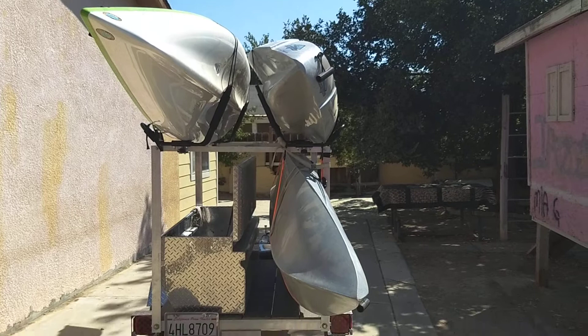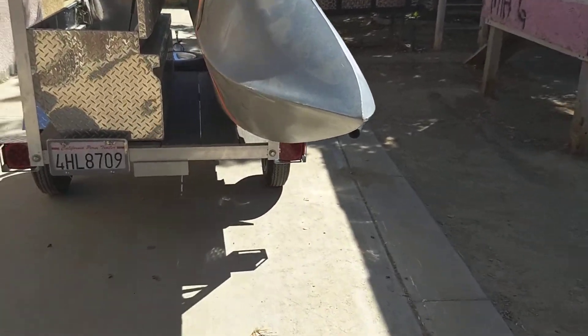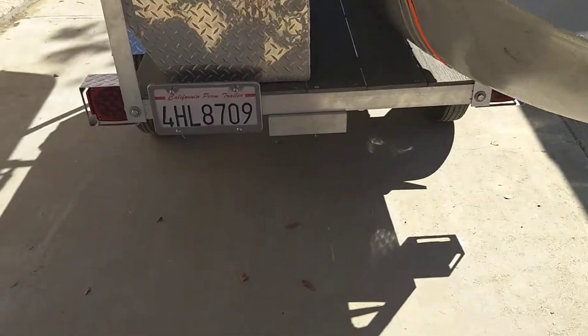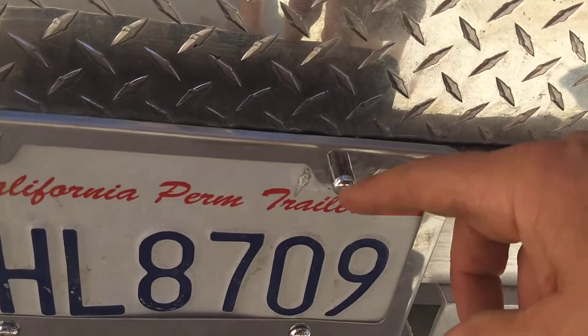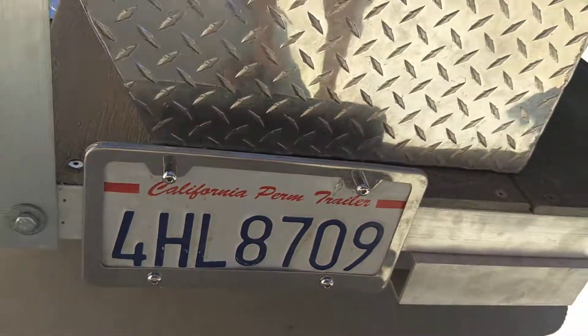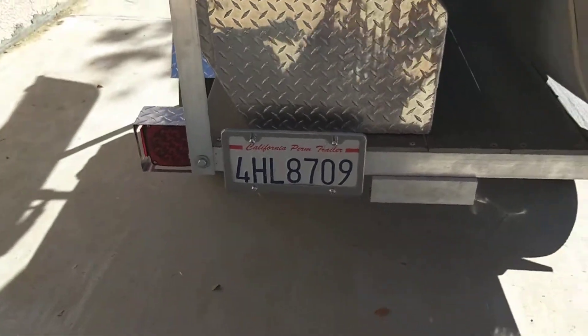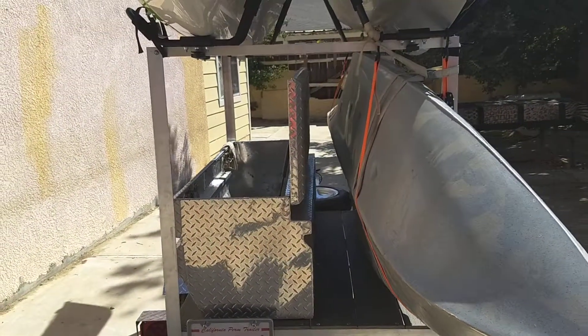Other than that, I think it should work. It came with LED lights and I put these little LED lights on the license plate. That's it — aluminum kayak trailer.